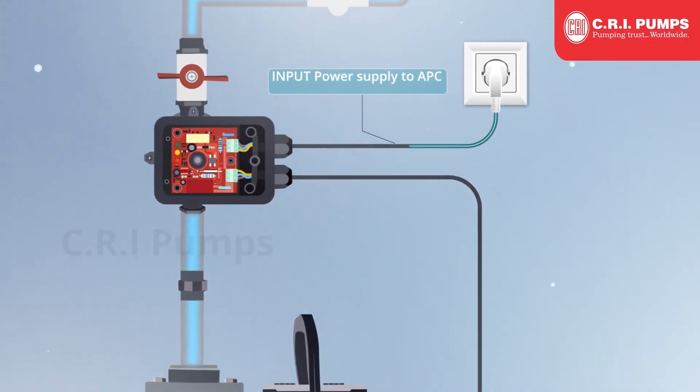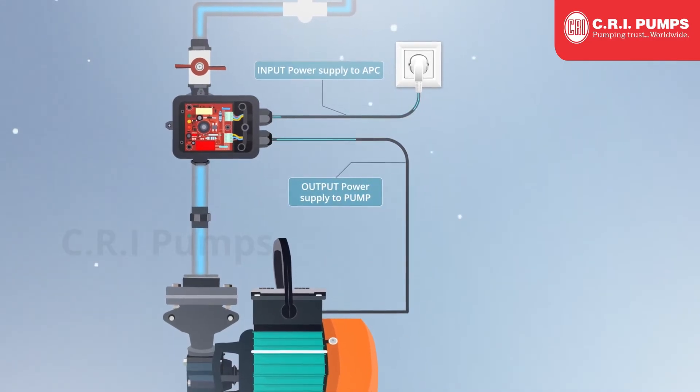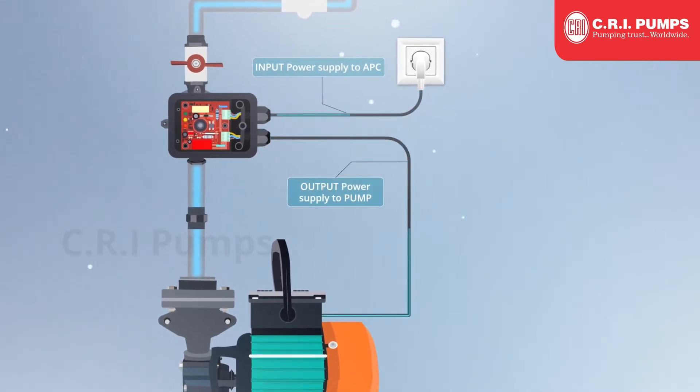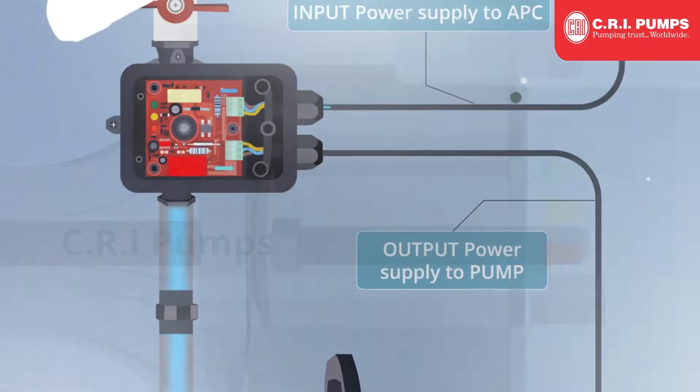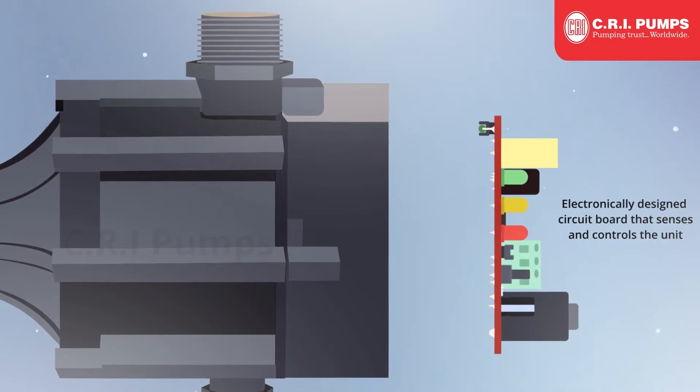See how an APC unit works. The input power supply connects to the APC, and the output power supply goes to the pump. An electronically designed circuit board senses and controls the unit.